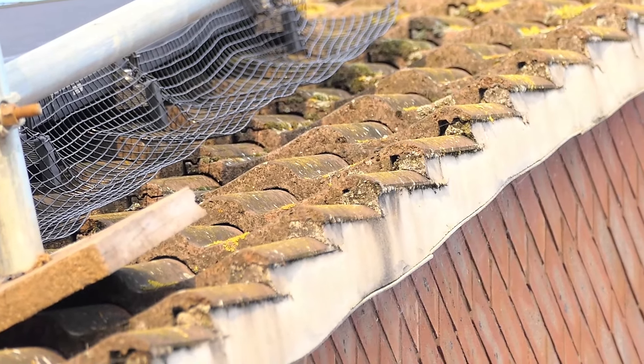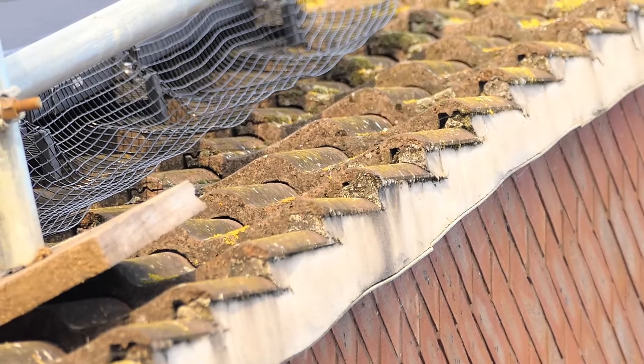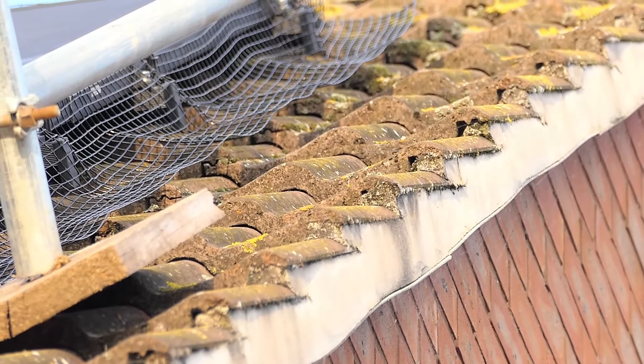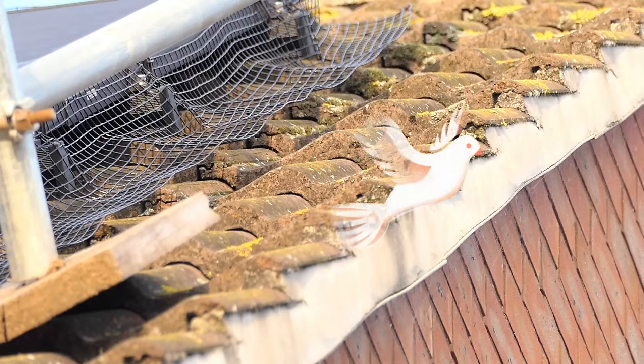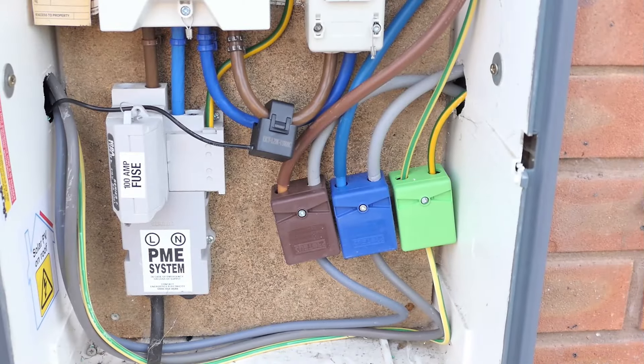This is the bird netting that has been fitted to the side of my solar panels. This is the one that cost £600 and I think that's quite a lot of money, but it was necessary because we have a lot of birds in the area around here.